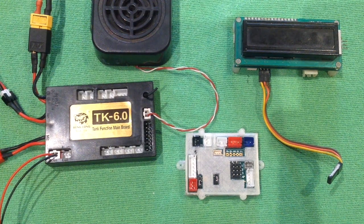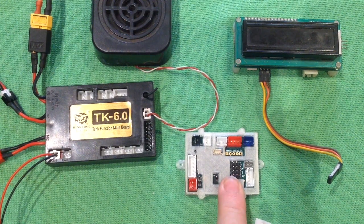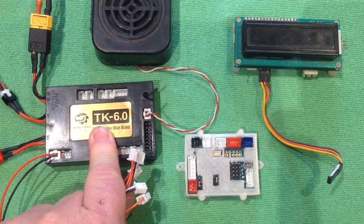Hey everyone, in this video I want to quickly show you how to set up your new Mako TK with the Hanglong TK6 unit.